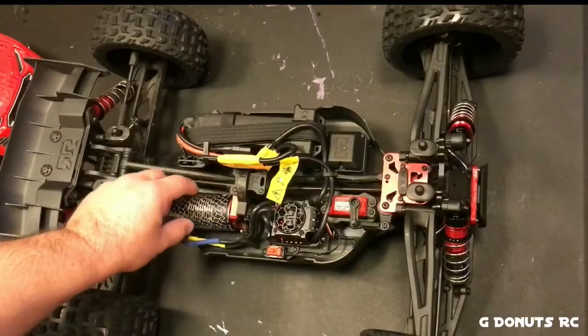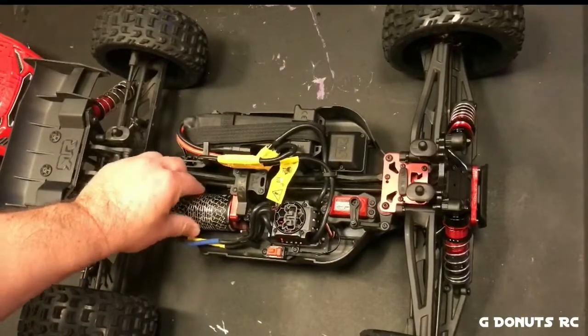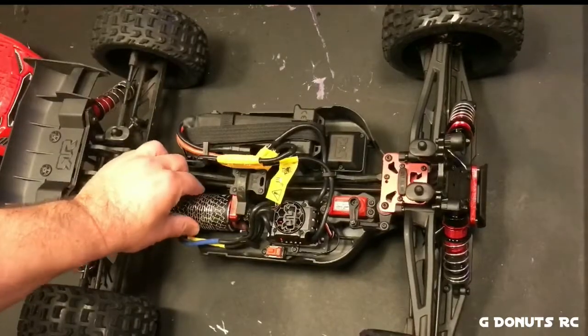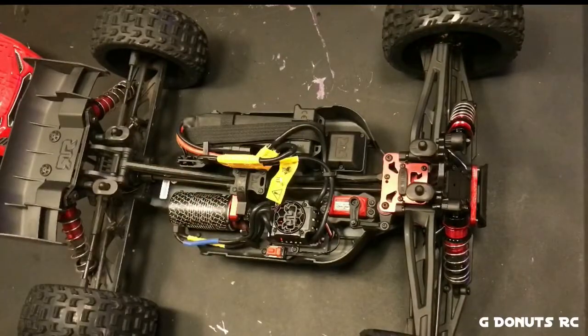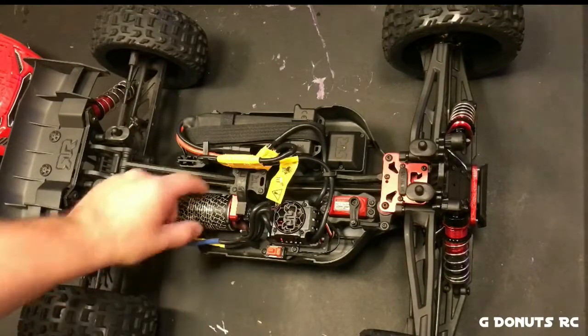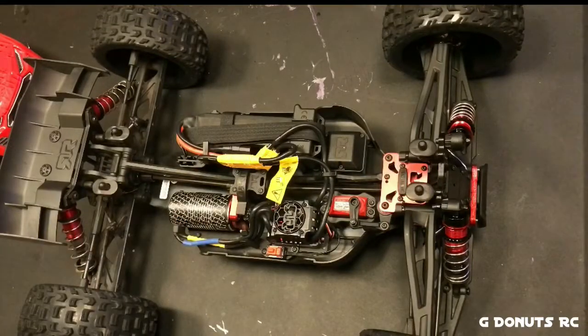It was every bit of 130 degrees, and it probably wasn't more than 75 to 80 degrees outside when I was running it. Nothing extreme, but I didn't expect it to get quite as warm as it did.